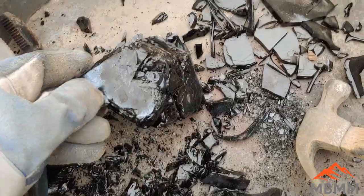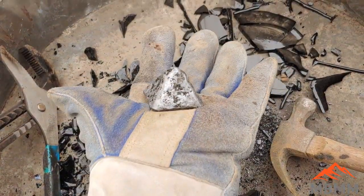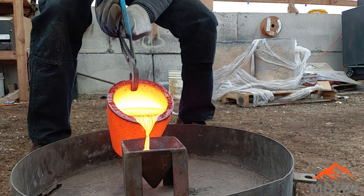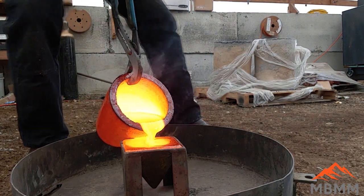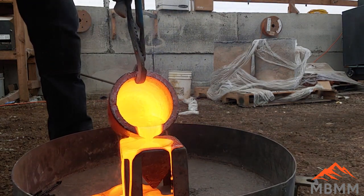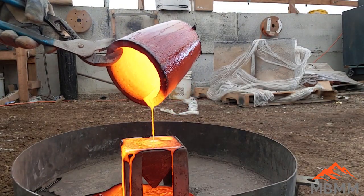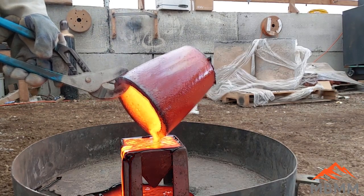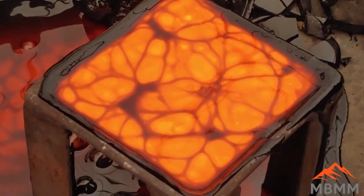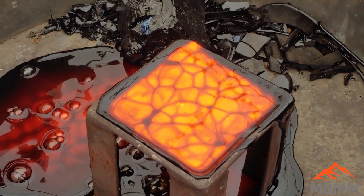Here I'm showing that we didn't have any matte layer — it's just glassy slag and our nice lead button. We'll take this and cupell it to recover the precious metals.